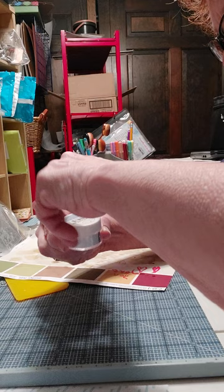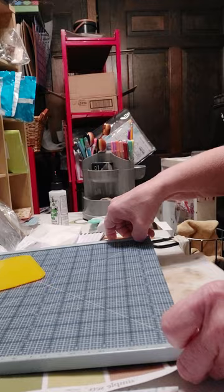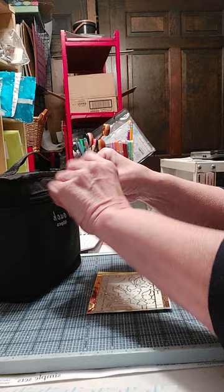So that part is done. Simple signing. The next part is using your Copic markers. I've got these Touch markers — it's a 60-piece set and I got these from China like I said.